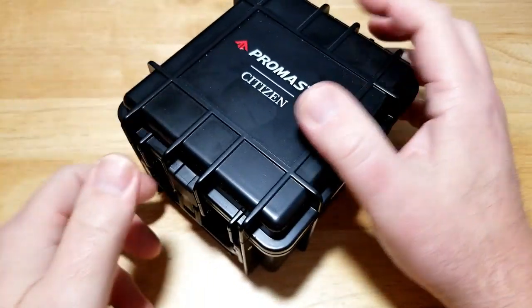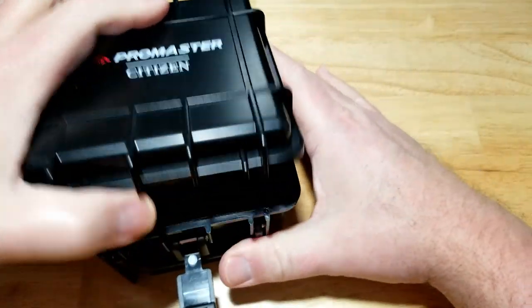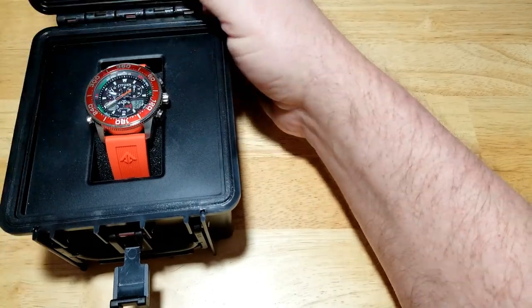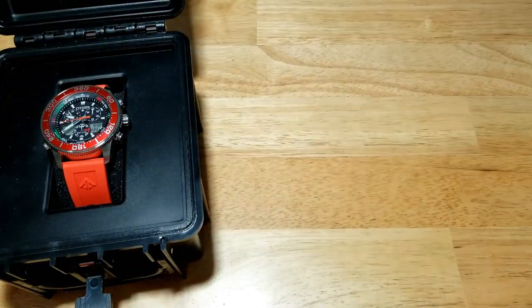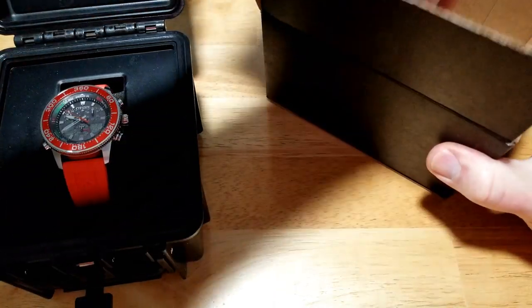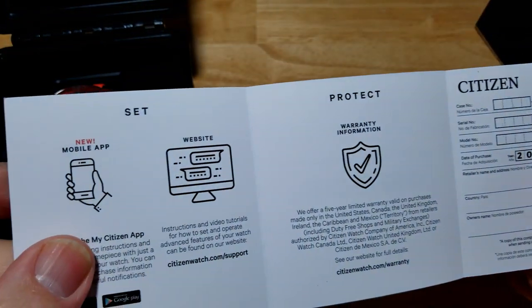Here you go — typical kind of pelican-style case from Citizen. Let's open this up. Behind the foam is basically just some more Citizen branding. Here's the outer box. They don't provide big manuals anymore; basically everything is done online. This is a little pamphlet that tells you what to do — you can register your watch, see how to set it, and all that other stuff.